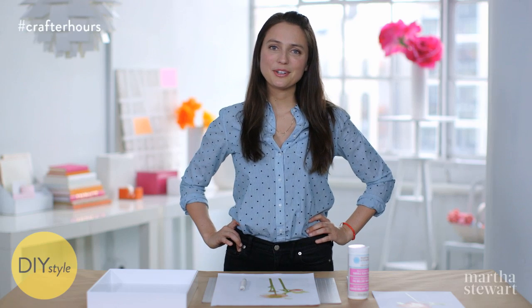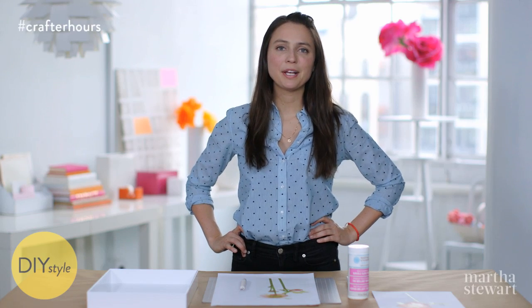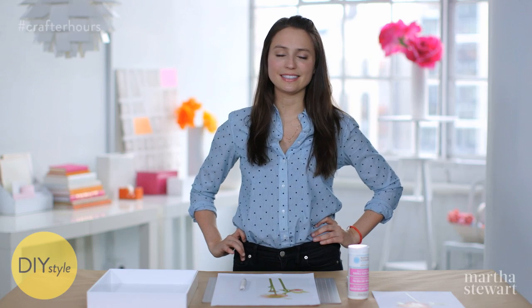I'm Erin Furey, Associate Crafts Editor at Martha Stewart. What better way to celebrate spring in your home than with trays decoupaged with the first blooms of the season?